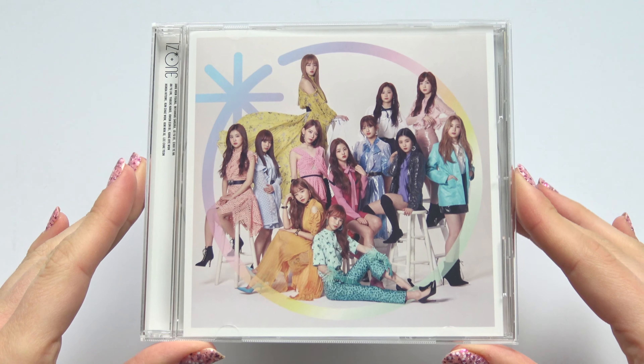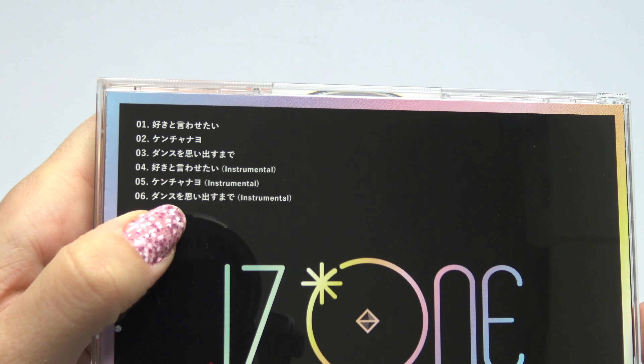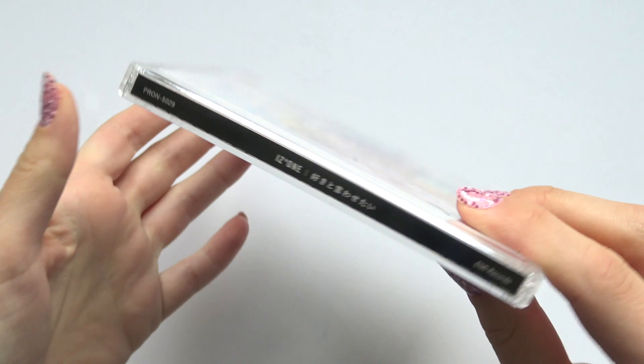Then, front. Back. Checklisting. And spine.